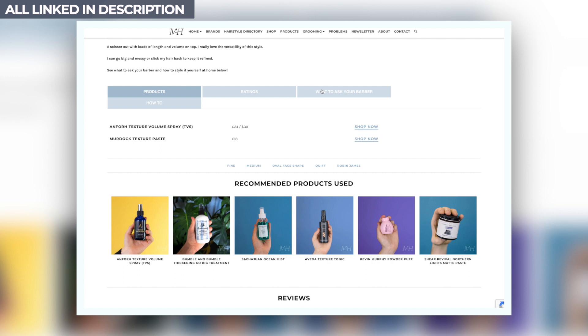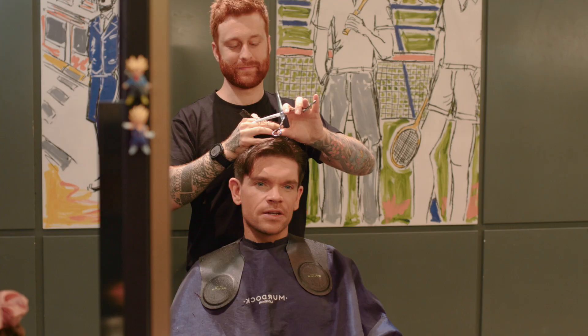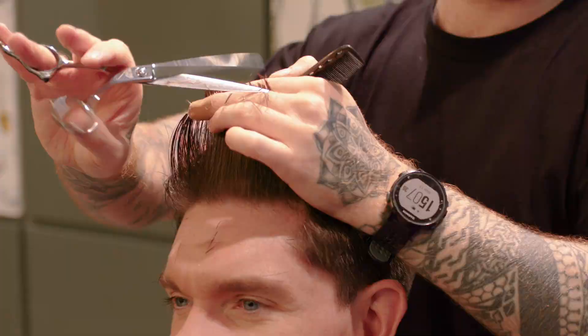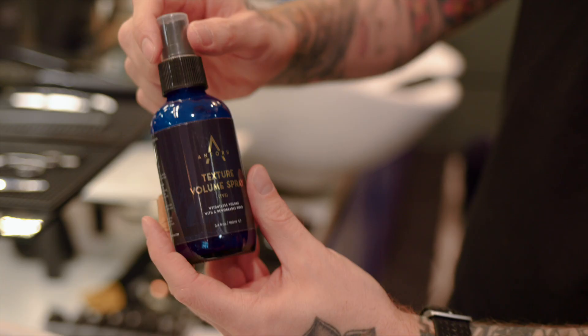Into the top, it's all about creating a square shape with volume and texture. Ben keeps the back shorter and the front longer. Now this provides structure to the front, allowing for even bigger volume.